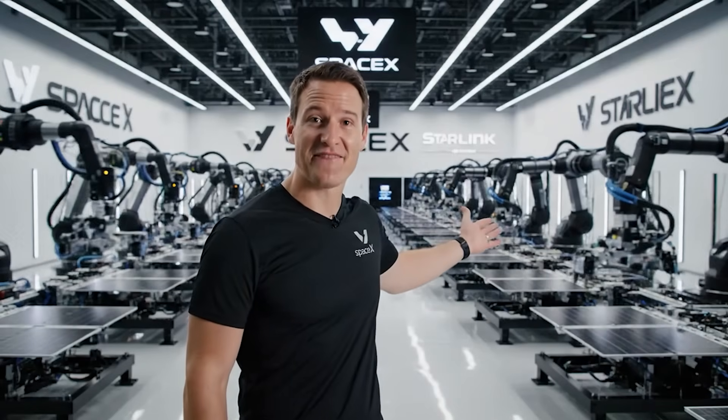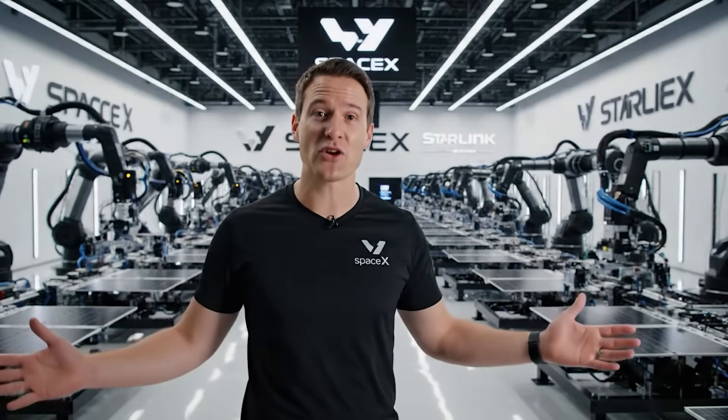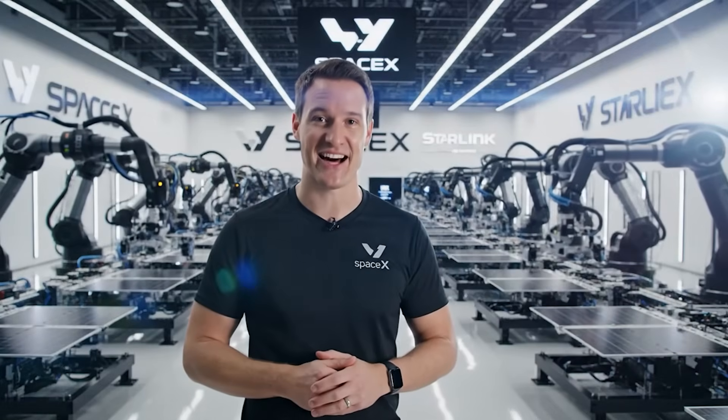Welcome to our Starlink Satellite Factory, where we're manufacturing the world's largest satellite constellation.